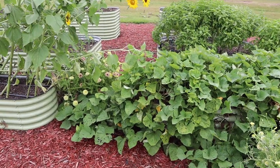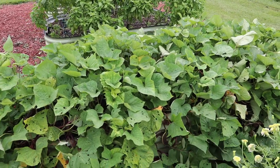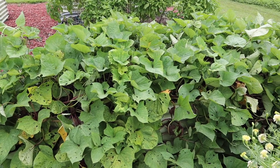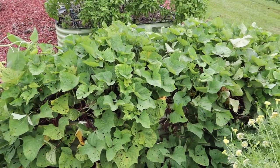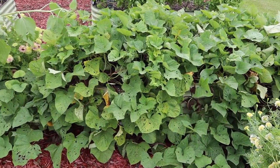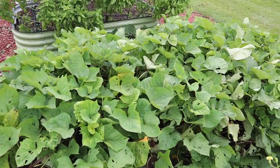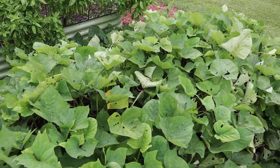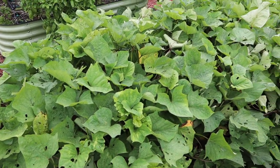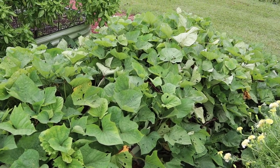In our second row of beds, we've got these Bunch Puerto Rico sweet potatoes. I've really been wanting to dig some of these but I know I've got to wait — they have a little longer maturity date than some of the other varieties we grow. The plants are looking great though, kind of spilling over the bed. There's been a little bit of insect pressure on the leaves, but that doesn't worry me a whole lot. I may start scratching around in here in the next week or two just to see what we've got, but I really need to wait till mid-September to dig them all.